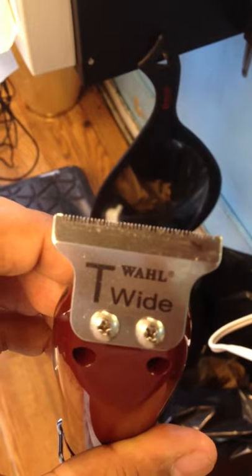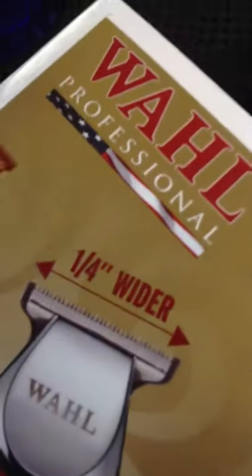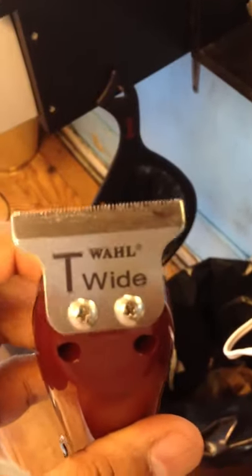It came with a T-wide blade, so that means I don't have to order a T-wide blade. It doesn't say that on the box — these are not supposed to come with a T-wide blade, from all the videos I saw on YouTube. But I guess I lucked out.